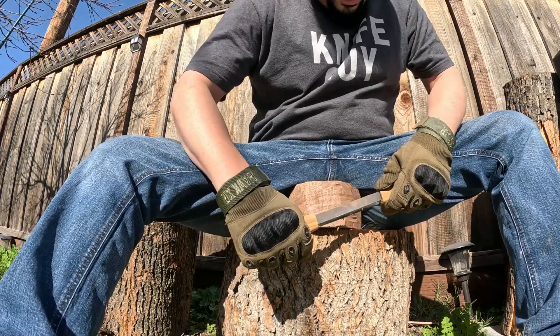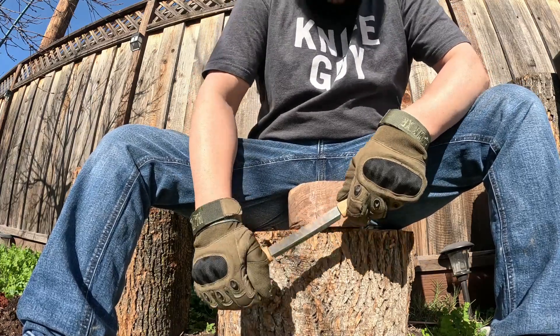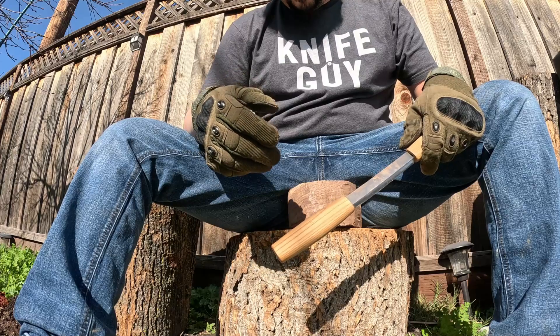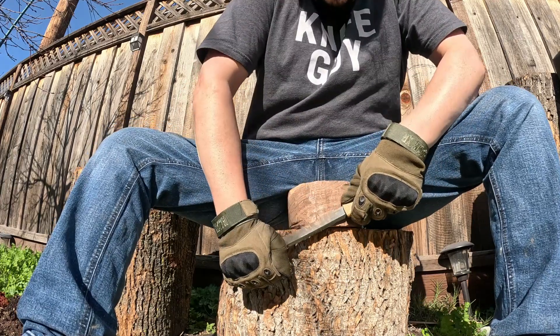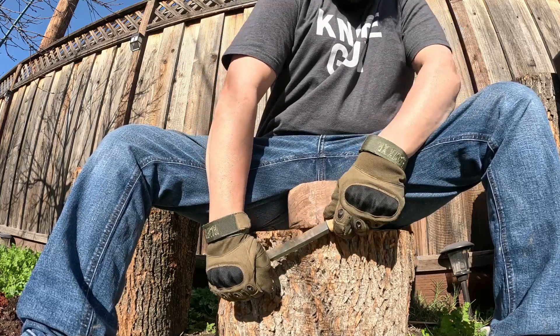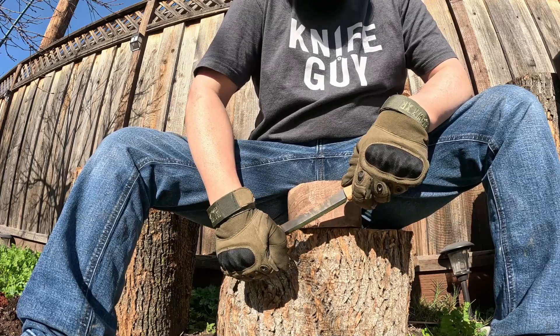Oh boy. Now I don't want to hear anything about crotch labor laws — I got to keep the old boy busy, and quite frankly he enjoys the work. It's not hurting anybody, least of all my crotch.